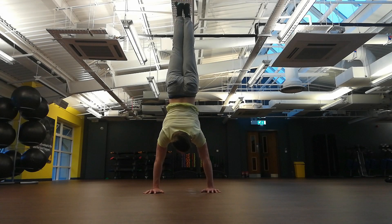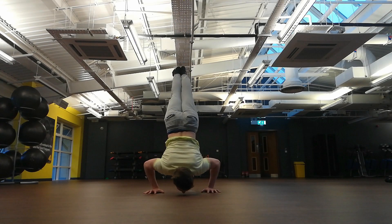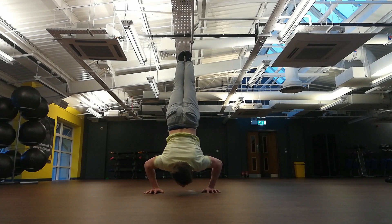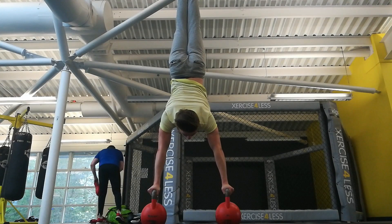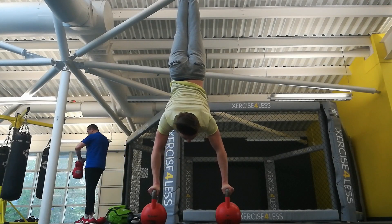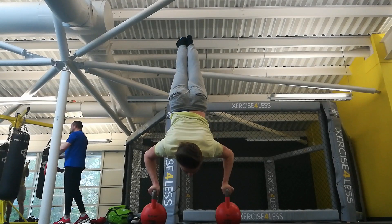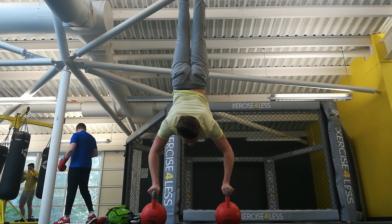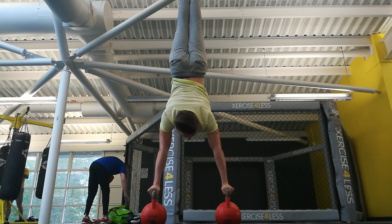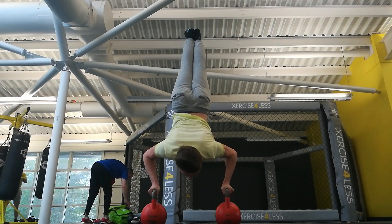The handstand push-up is a great display of both strength and balance combined to create a movement that is aesthetically pleasing to the eye. Before we begin learning this movement, we must first know what it is and how to perform it correctly.